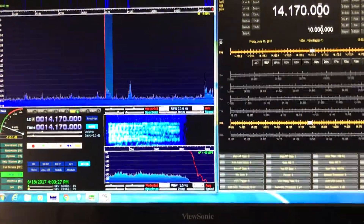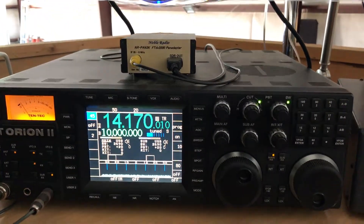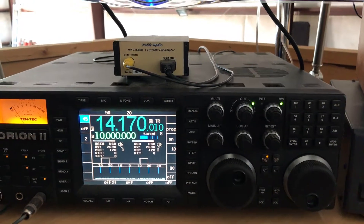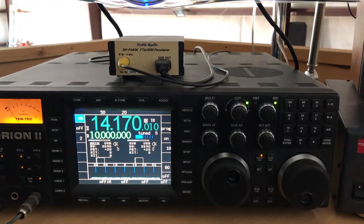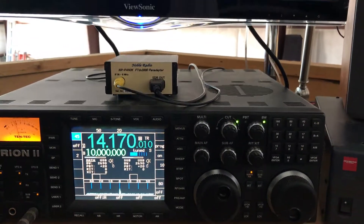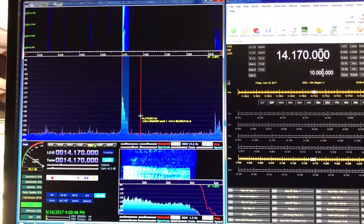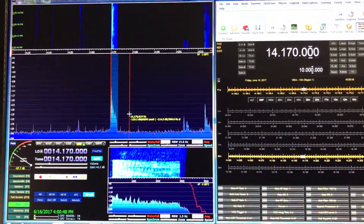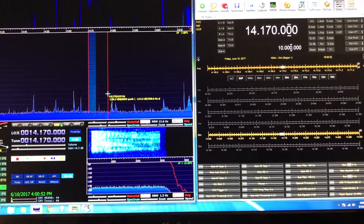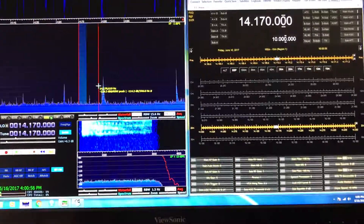All in all, I'm just really impressed. It's a very simple combination to put in play — it's very reasonably priced and it just adds so many features to the overall operation of the Orion. If you're addicted to spectral displays like I am, you'll love this addition to your Orion. Two thumbs up for the Noble Radio Pan Adapter — I'm really pleased with it. Thank you.